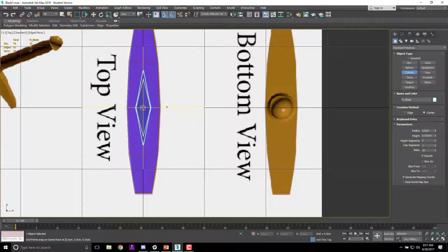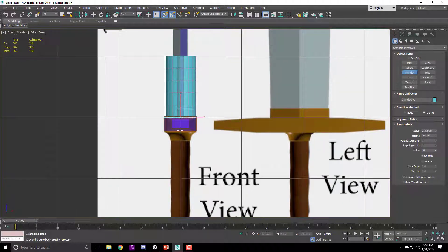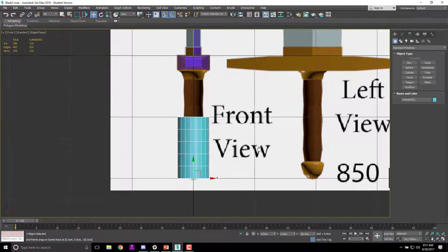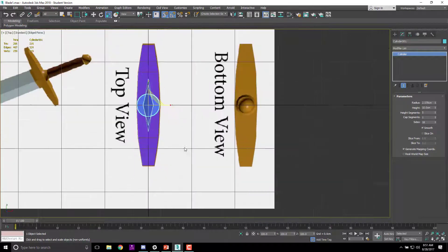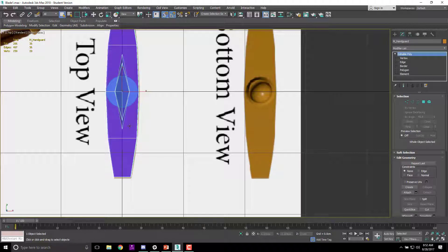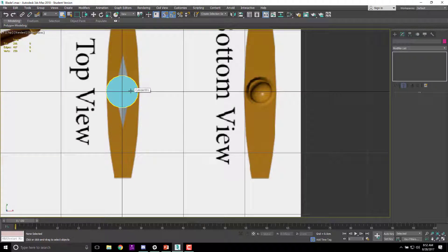I'm going to hit S for snap, snap to the center, make it roughly the right length, and drag out. From the front view you can see I've created the object, and I'll move it down. I'll select the hilt and the blade, right-click and hide selection. Now all I've got is my cylinder.